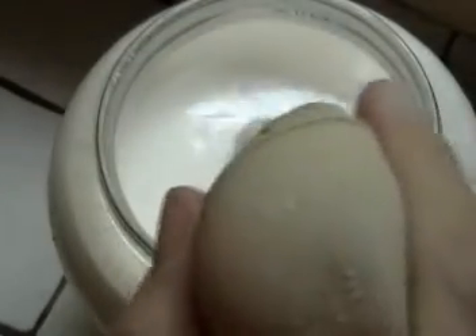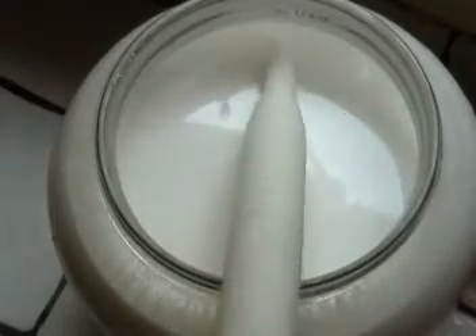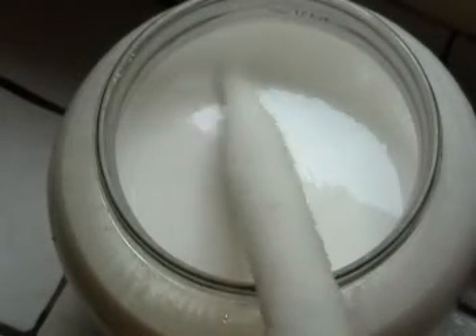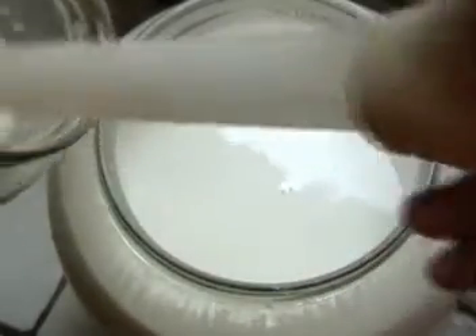You'll see too that it really doesn't take very long to get the cream off. I get about five gallons that I use for milk a week, and out of that I might get close to two quarts of cream, so it does pretty well for most of our needs here.